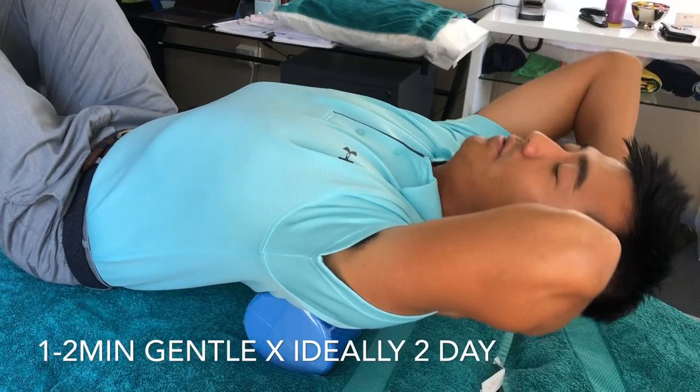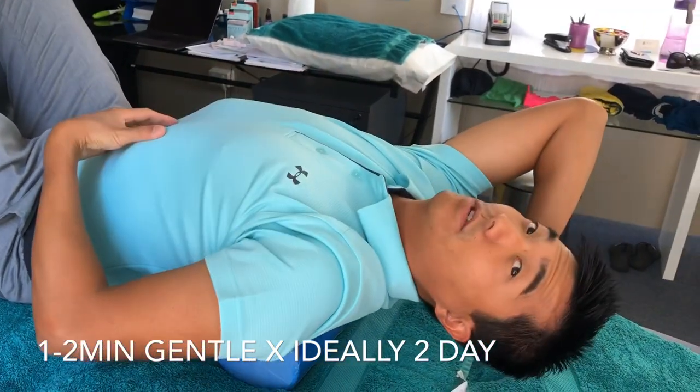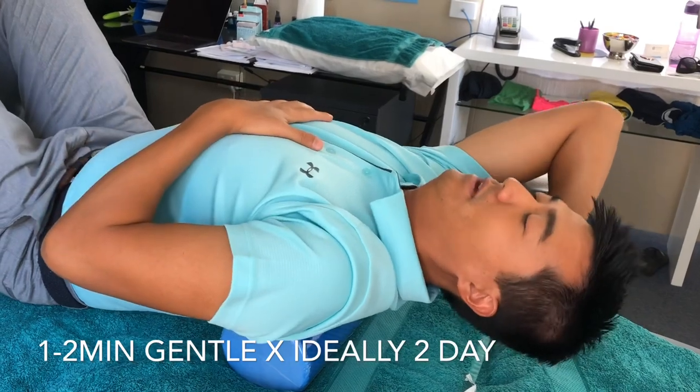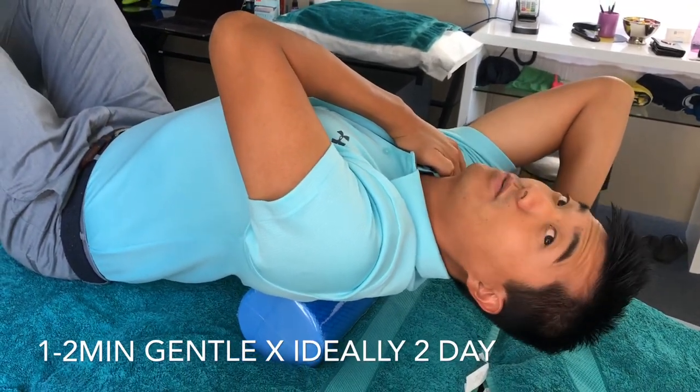Deep breathing and like a little Michael Jackson move — you're stretching out your rib cage as well, which really helps the muscles all under there. Poking your head forward makes that hump bigger, so chin in, grow long, deep breathing, shoulders soft, upper traps relaxed. Do this once or twice a day — it really helps.